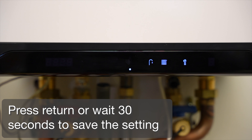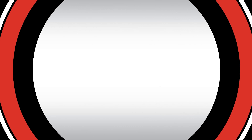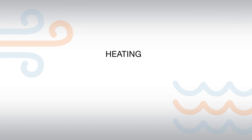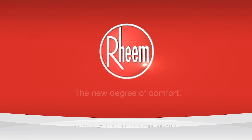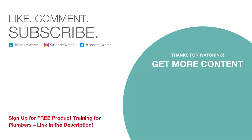Press return or wait 30 seconds to save the setting. Take care. Thank you.